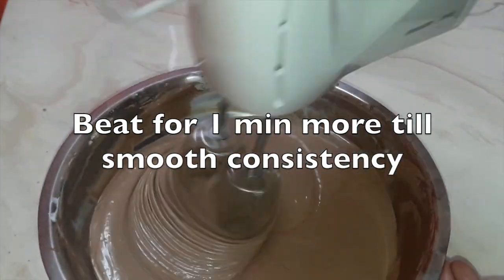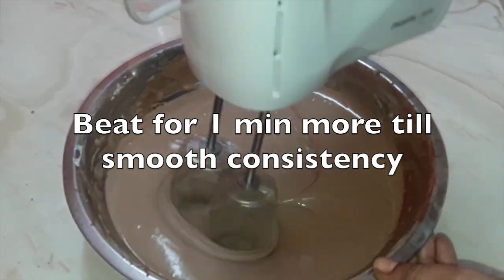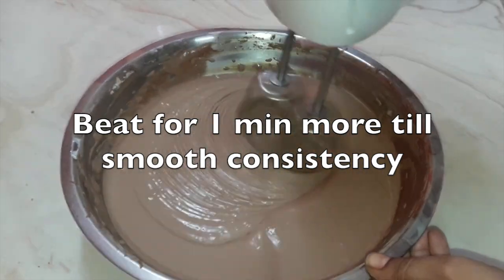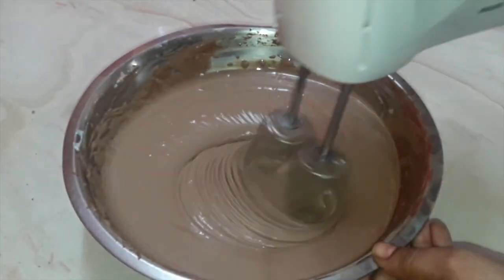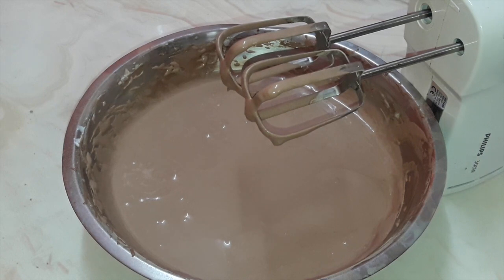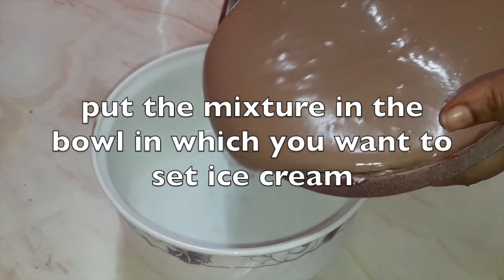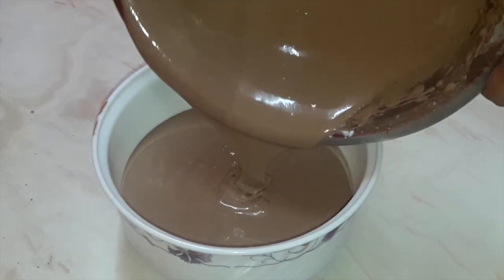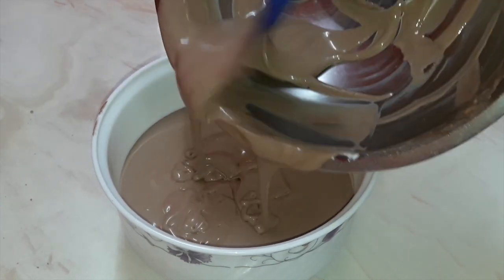Beat for one minute till you reach a smooth consistency. It should be smooth and fluffy — the more you beat, the more fluffy and smooth your ice cream will be. Pour the mixture into the bowl in which you want to set the ice cream. You can see from the flow how smooth and fluffy your ice cream has become.